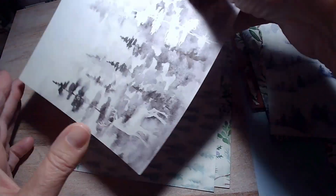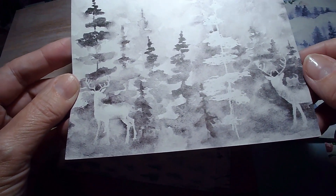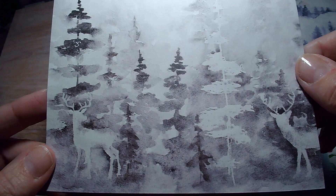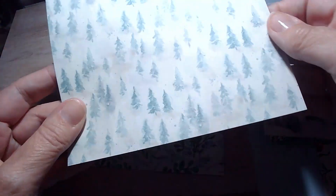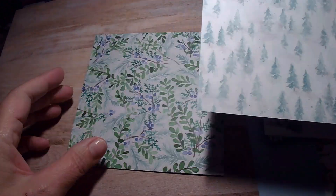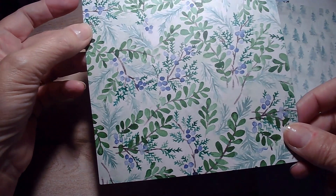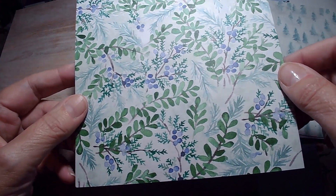Here's one in Smokey Slate — it's got some deer in the picture. You can barely see them; they're kind of camouflaged in with the trees. And then here's some more trees, a very pretty background for a card. And then this is the other design. Again, you can turn it any way. It's got some Blueberry Bushel in there — so pretty, those berries.